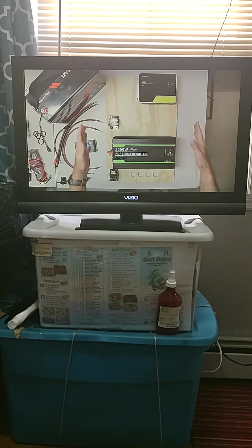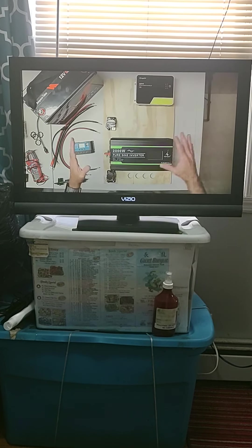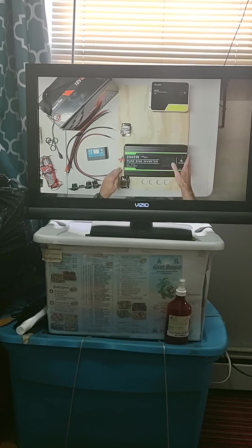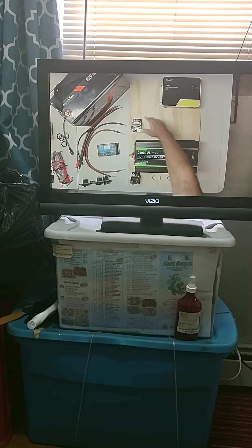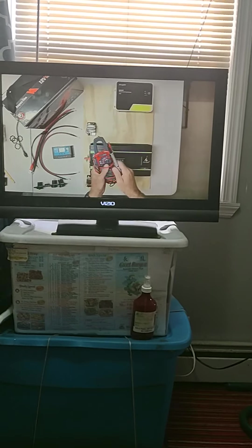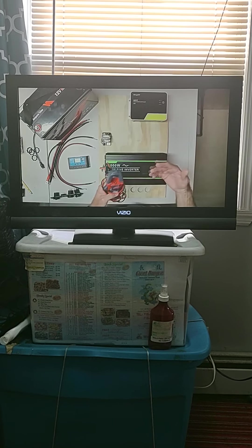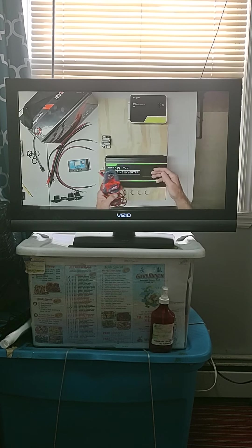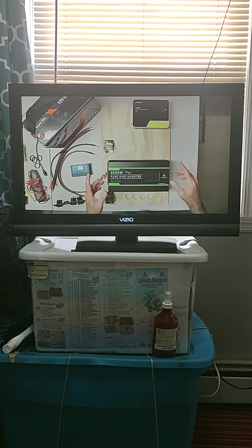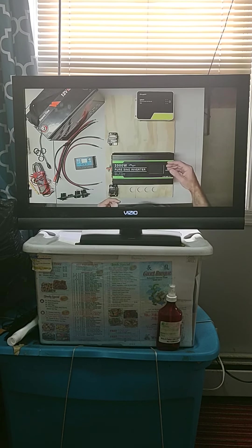I've got my mounting plywood ripped down to remove the excess surface area, with my solar charge controller mounted, my inverter mounted, and my 50-amp and 200-amp fuses mounted. By the way, I highly recommend getting a decent multimeter so you can test your connections, test the output from your solar panels, and check the current voltage on your batteries — great for troubleshooting and for verifying that the readings on your devices match what you're getting directly off the battery.